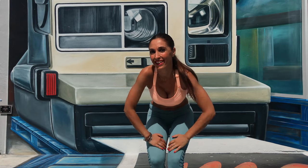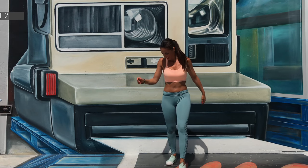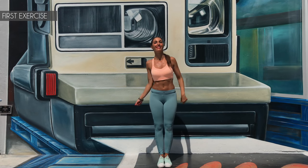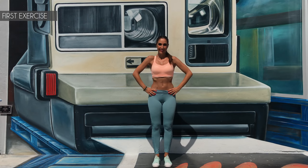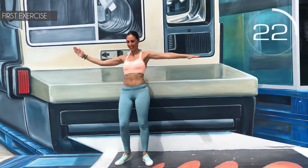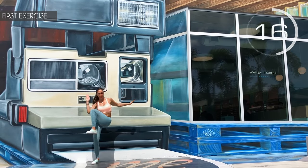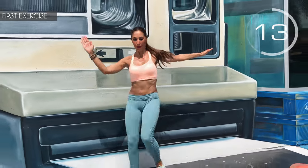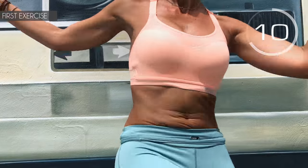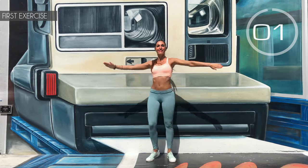How do you feel? Are you ready for the second set? Then let's get to it! First exercise: arms at shoulder height and touch your elbow with your knee. Here we go! Contract your abs. Come on, with energy! Hold on a little more. 3, 2, 1 — well done!